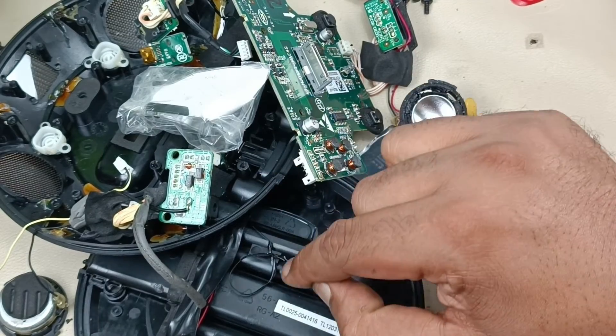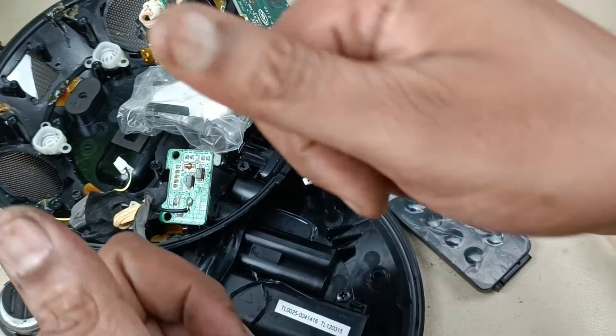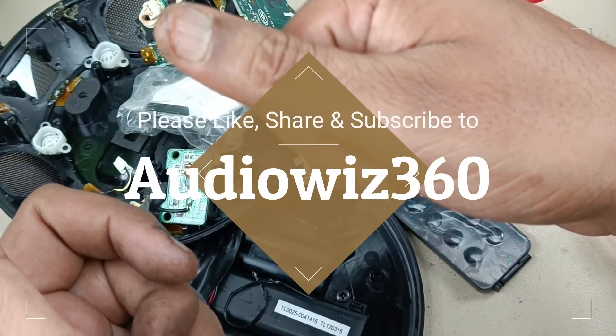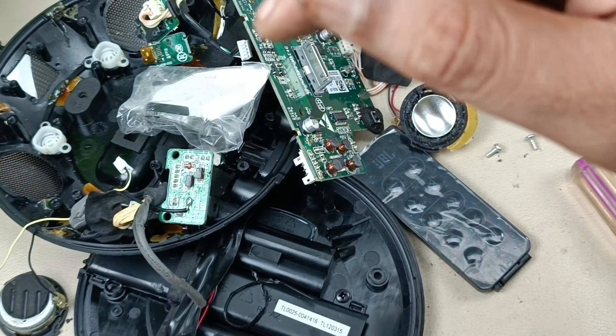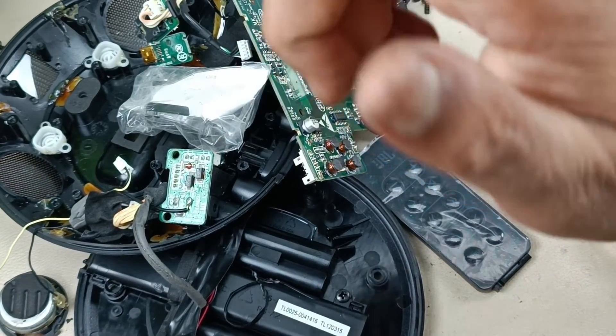That's it for the video. I will assemble this later. Thanks for watching. If you like the video, please do like, share, and subscribe to Audiovis 360, and hit that notification bell icon. Write your comments in the comment section below. Thanks for watching, bye.